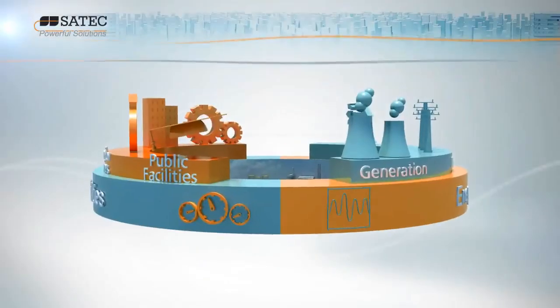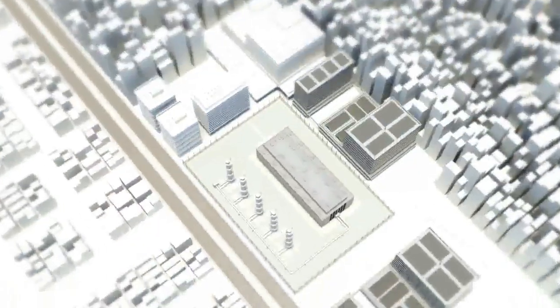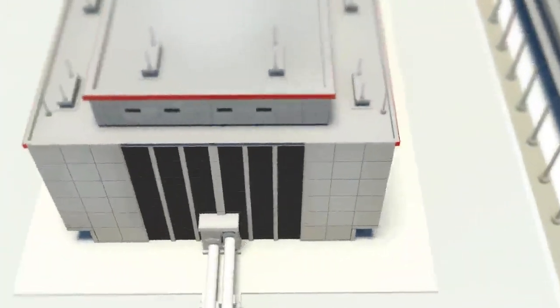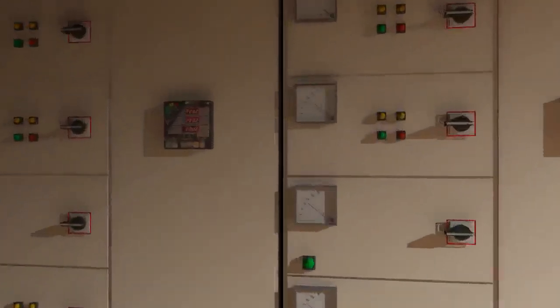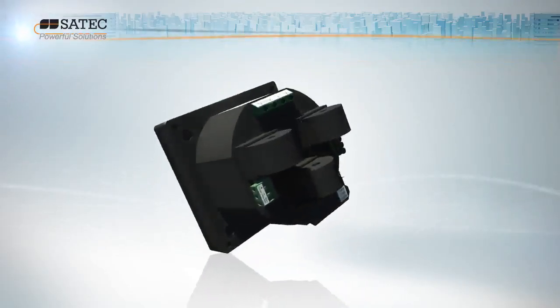The market need to fully leverage the power of the smart grid is driving demand for a robust, reliable, smart metering solution that will enable industrial, commercial and utility customers to quickly and easily replace their legacy systems. SATEC's PM130 Plus meets that demand.